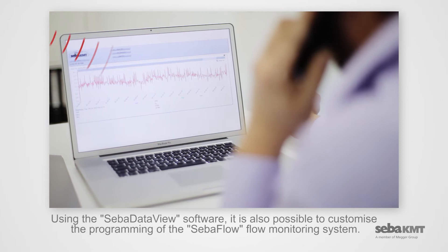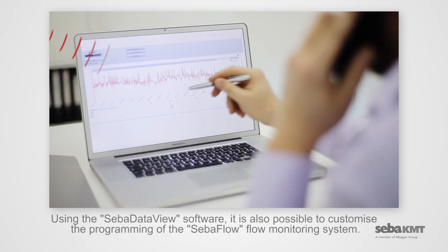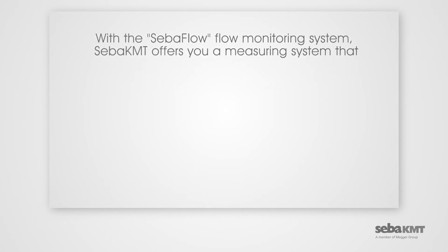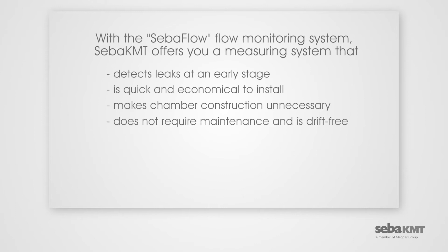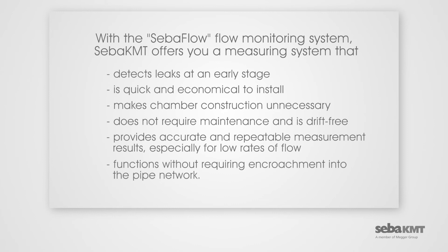Using the CIBA Data View software, it is also possible to customize the programming of the CIBA Flow Monitoring System. With the CIBA Flow Monitoring System, CIBA KMT offers you a measuring system that detects leaks at an early stage, is quick and economical to install, makes chamber construction unnecessary, does not require maintenance and is drift-free, provides accurate and repeatable measurement results especially for low rates of flow, and functions without requiring encroachment into the pipe network.